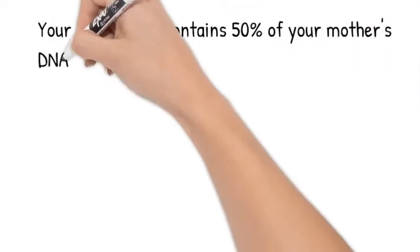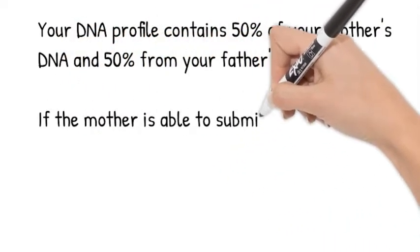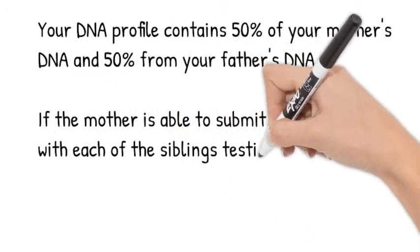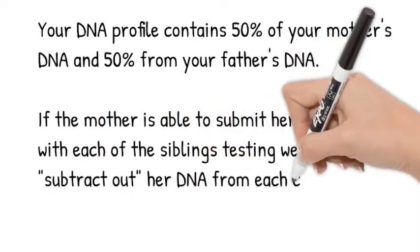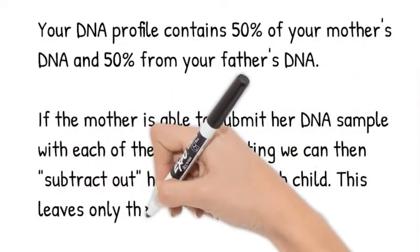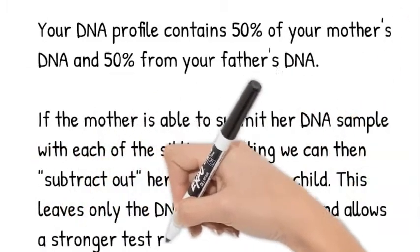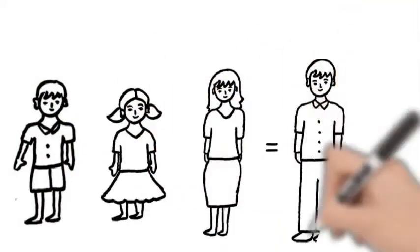Every person inherits 50% of their DNA from their mother and 50% from their father. When a mother is able to submit her DNA on the full sibling test, we can subtract from each child's DNA the DNA inherited from the mother. This can be helpful in some cases in providing the strongest results possible.